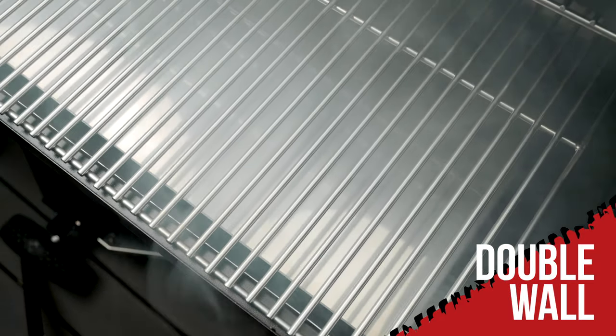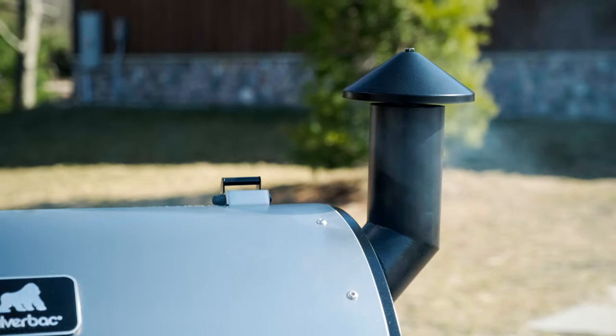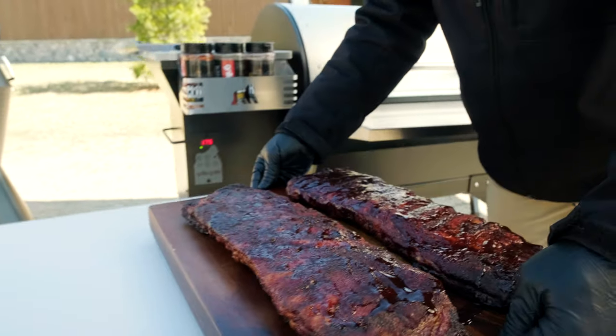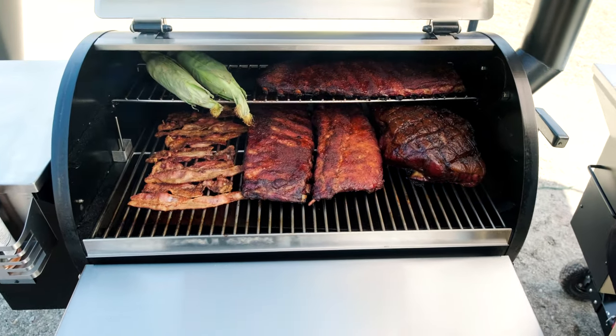Our revolutionary Alpha Smoke dual controller technology lets anyone perfectly dial in award-winning recipes — from steaks, chicken, and ribs to burgers and anything in between. The Silverback AT was designed with the pit master in mind.